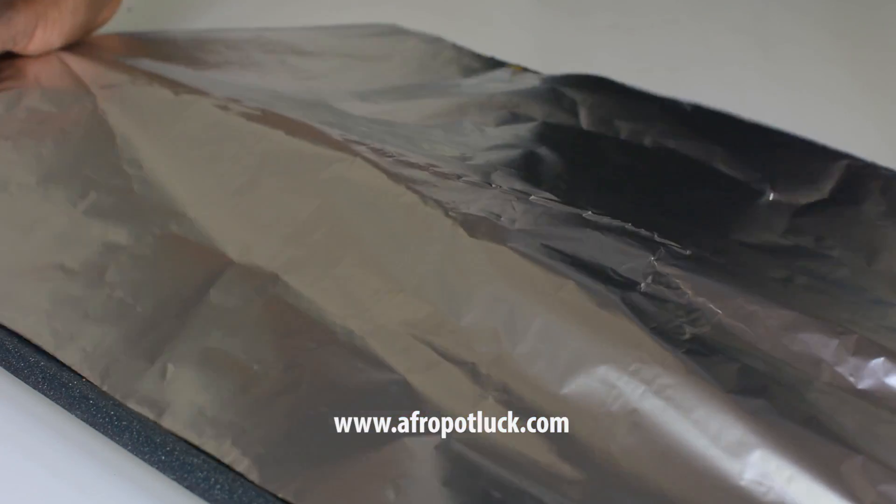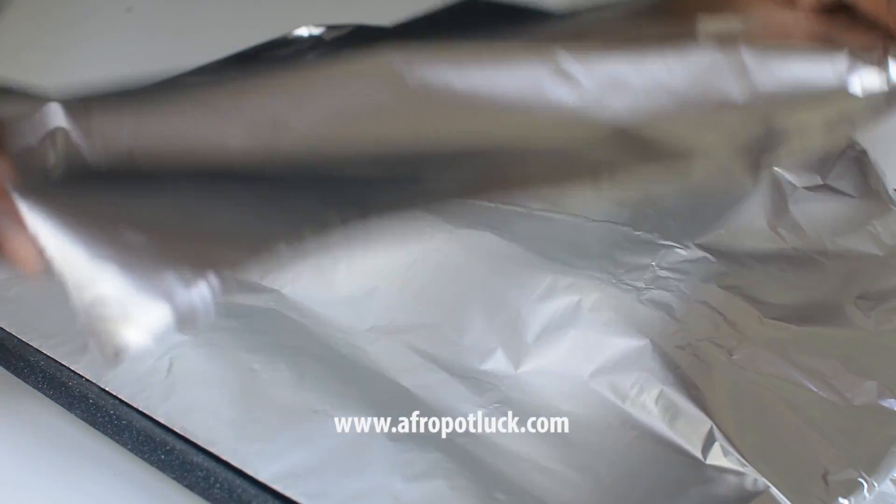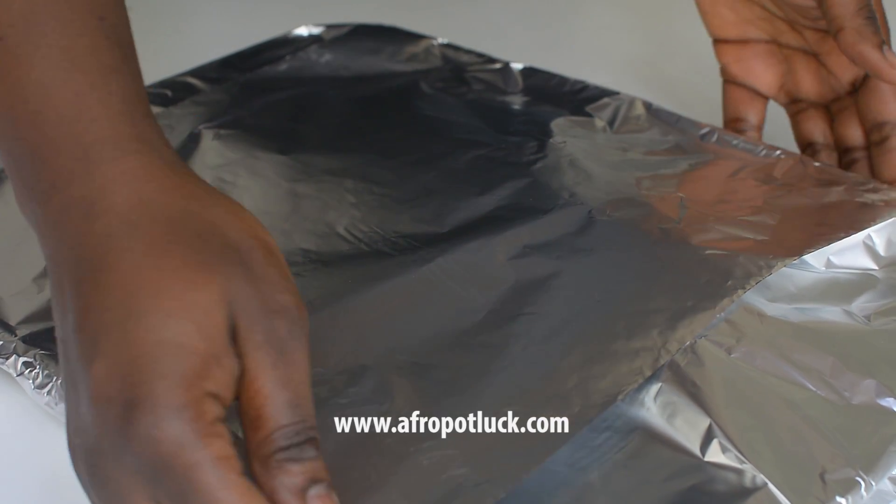Once that is done, cover the fish up with foil paper and leave it to marinate in the fridge for at least 20 minutes — you can also leave it overnight.